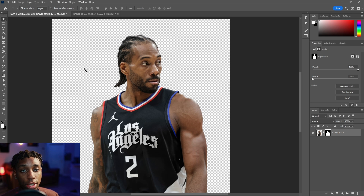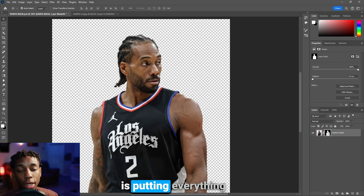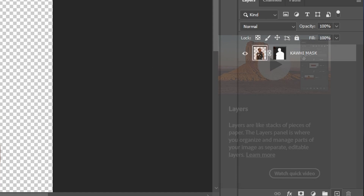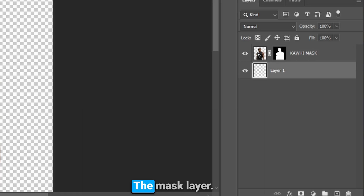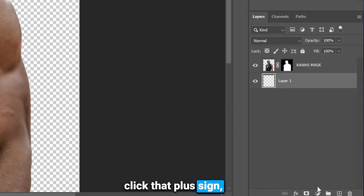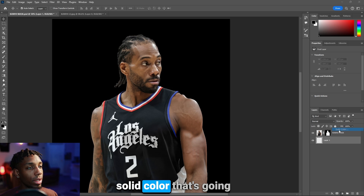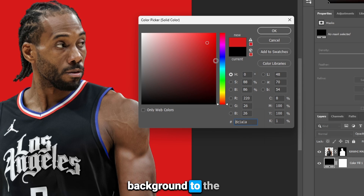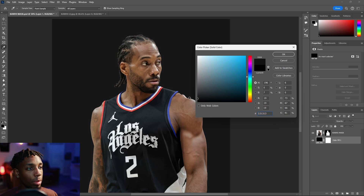What I like to do to stay organized, once we start getting into Camera Raw and making adjustments, is putting everything inside of a group. Click Command and then hit the plus icon so we can add a layer beneath the mask layer. Command or Control-click that plus sign, then add a solid color to give us contrast in the background against the mask.